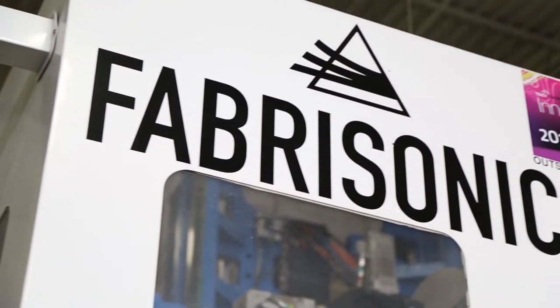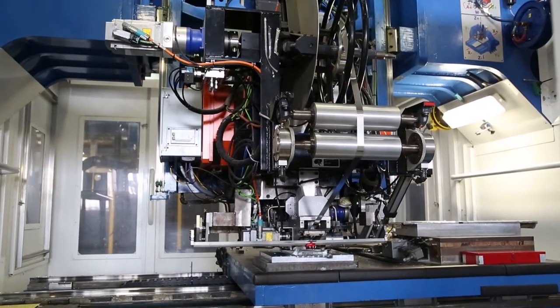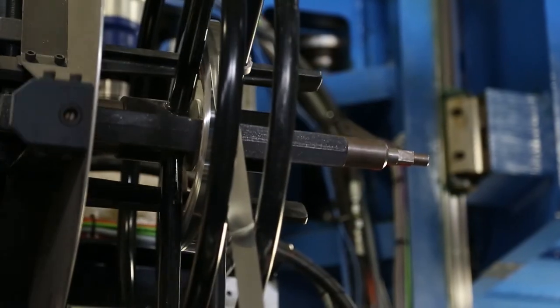Fabrasonic is a small tech startup developing a new 3D printing methodology where we use thin strips of foil and weld those together to build a three-dimensional part. We start with a CAD model, slice that into thousands of individual layers, and then print each layer individually.